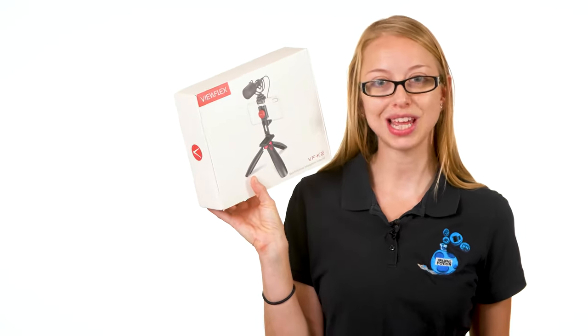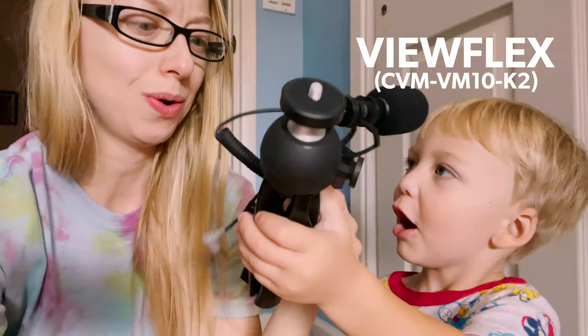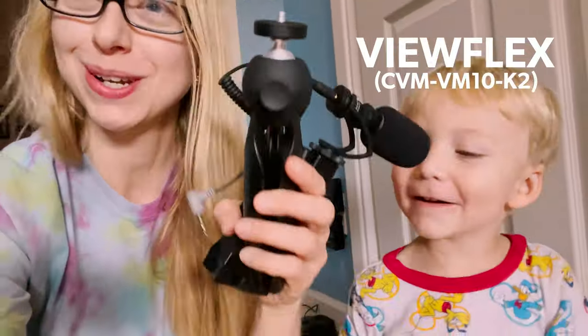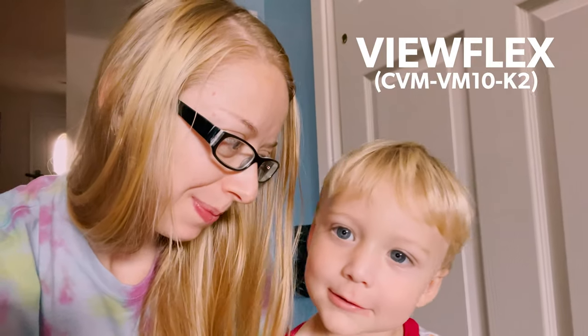Let's listen to some of those Viewflex VFK2 boom microphone sample tracks. James is here with me — we're doing a comparison video and he just took apart the other Comica microphone.